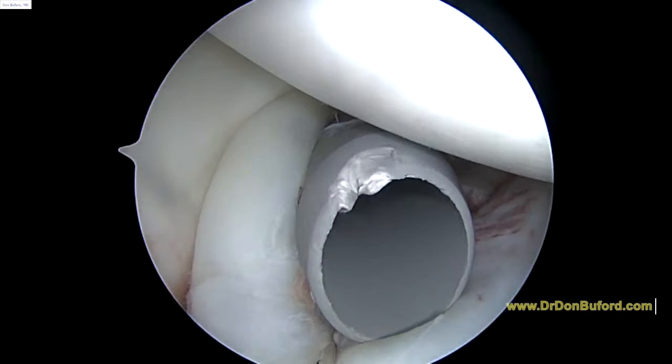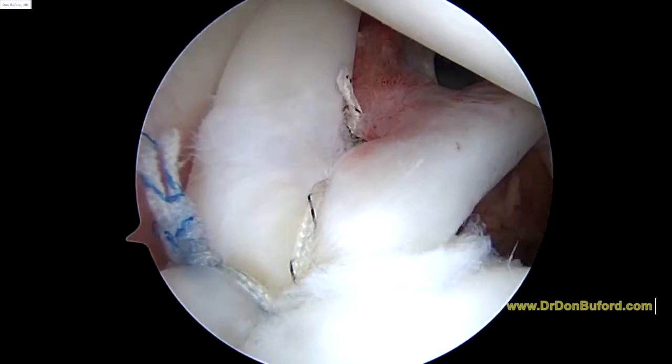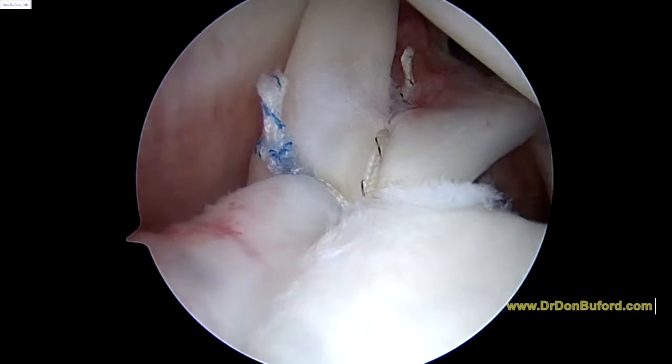We do have a nice, secure fixation on the biceps. There it is there. As we rotate the shoulder, that's not going anywhere now — as we rotate, you can see that's rock solid. So I'm very happy with the way that looks.